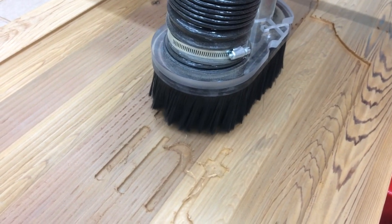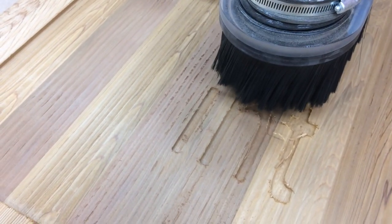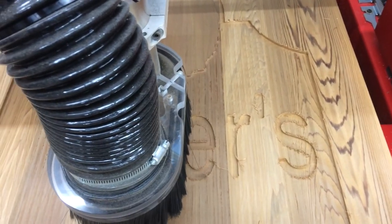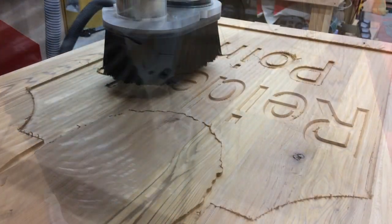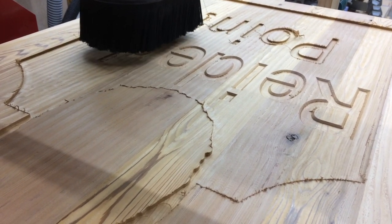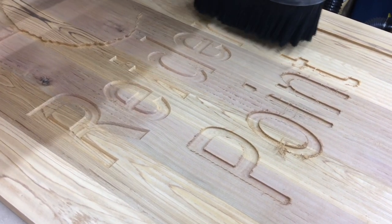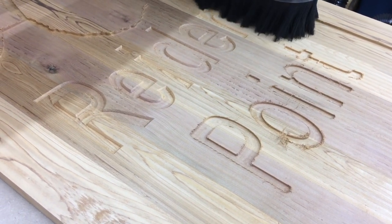Now it's time to start cutting out the letters. I'm using a quarter-inch end mill to cut the basic shape of each letter, and that's going to be followed up with a V bit on the second pass for a really sharp edge. You can see the difference comparing the top of the letters — where the V bit has cut — to the bottom. It gives you a really sharp line. That 90-degree V bit coming across those edges is really nice and it really makes the sign pop.